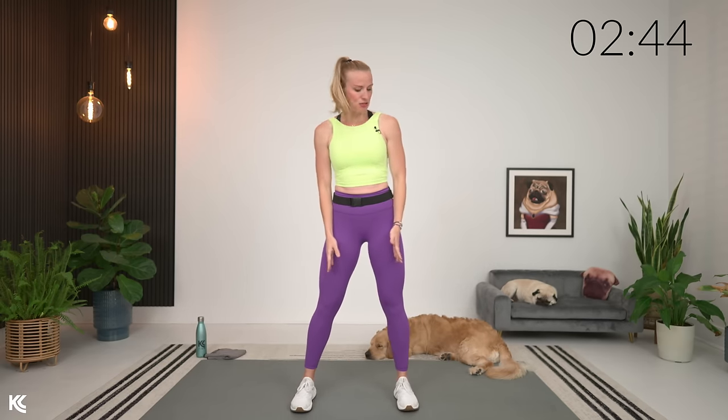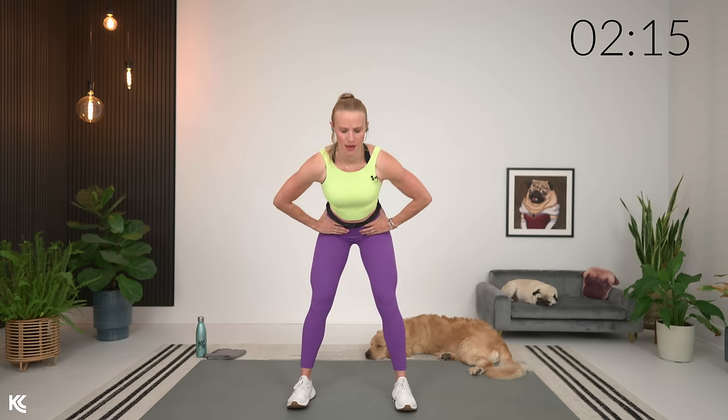Last one, we're going to go into good mornings. Hands on the hips, take those legs out, keep the knees soft, drive the hips to the wall behind you, back is flat, and then up. Bringing that chest just about parallel to the floor, feeling that stretch down the hamstring, and then squeeze back up. Couple more here, then we're going to go into bum kicks and arm pulls.